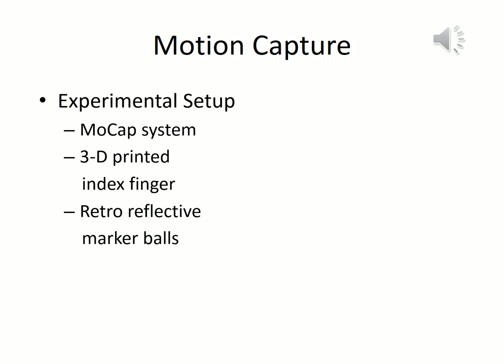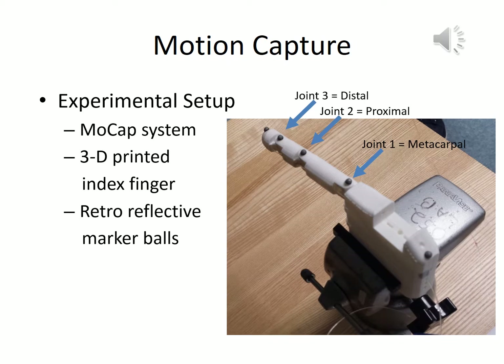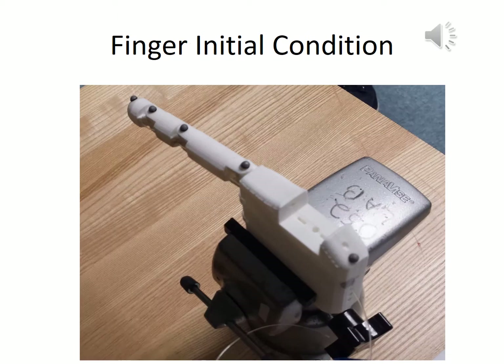To study the trajectory mapped out by the 3D-printed hand, we examined the actuation of the index finger of the hand under a motion capture system. The experimental setup included placing retroreflective marker balls at the joints and endpoints of the finger. This finger was then placed under a calibrated region of the motion capture system. This was meant to be the initial condition of the finger, that is, fully extended.